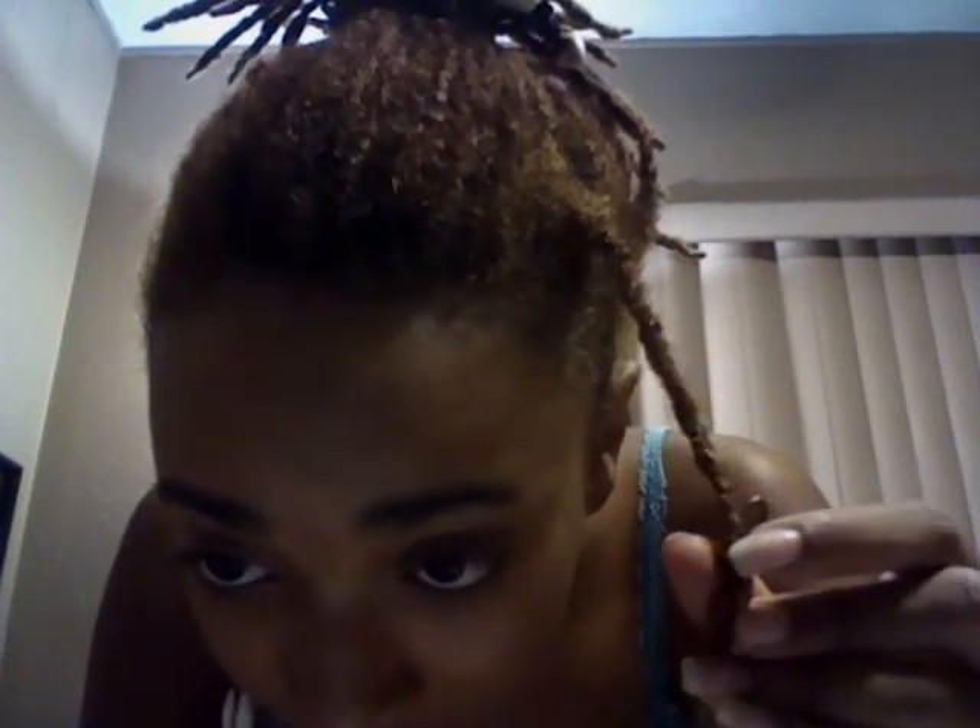If you guys aren't sure if you want to put cowrie shells in, there are lock accessories and I love them. Go to lockology.com — I got this one for free, but it's just copper wire spun around in an intricate design. This one's actually a little bit too big for my hair because you pick it by size. You just take your lock and slip it on. Like I said, this one is kind of big for my hair, but you just wear it and it comes right off. I'm going to put the link to lockology.com down here. You guys have a nice day, bye!